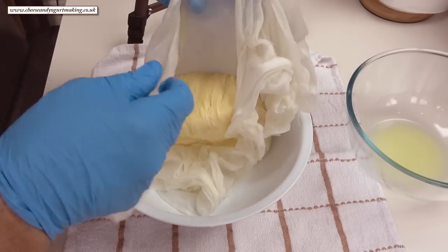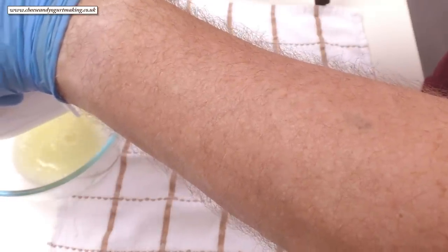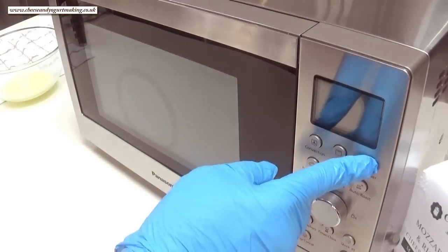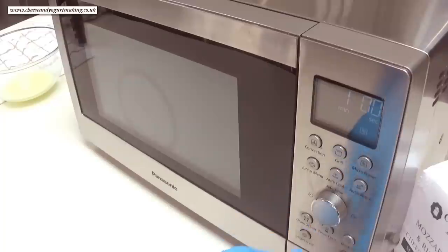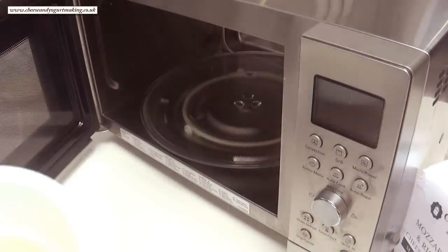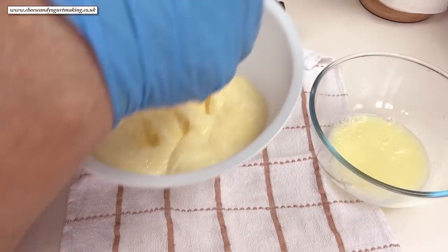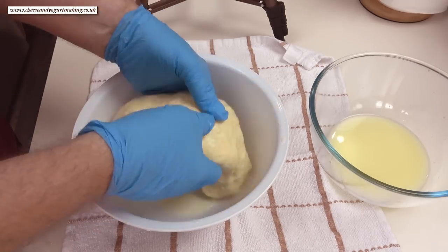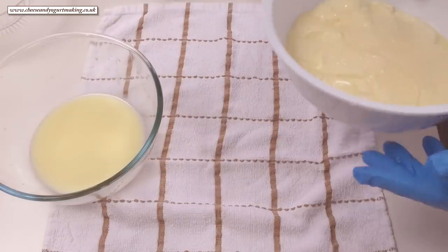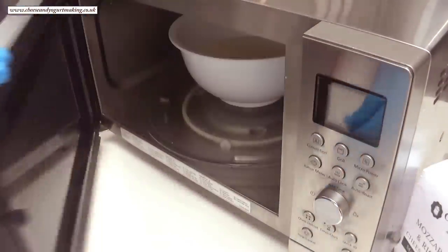Onto the last step — the heat and stretch phase. You have two choices: using the microwave or heating up the whey. I'm using the microwave, but if you want to use the hot whey method just follow the instructions in the booklet. Once you've tipped out and drained the curd from the cheesecloth, get it into the microwave on full power for one minute. This gets pretty hot from here so you'll need to wear rubber gloves. After that first minute, drain and start to gently fold and stretch the cheese. Try not to fold it too much though — this could result in tough mozzarella. Drain any excess whey again and get it back into the microwave for 30 seconds this time.